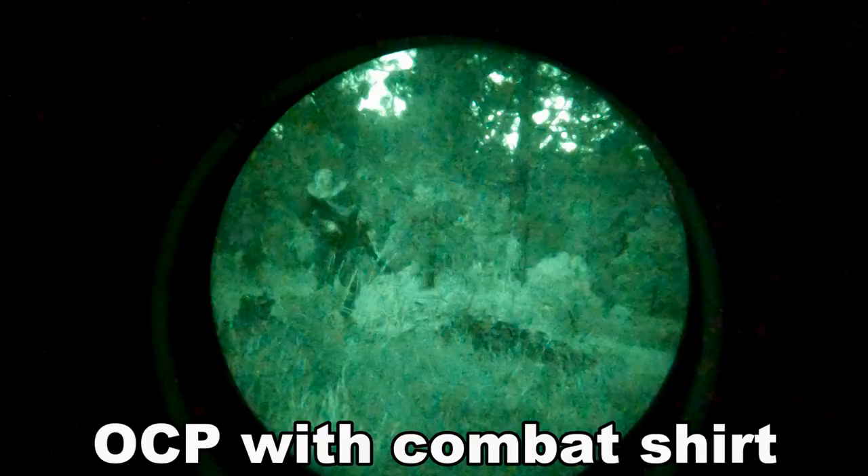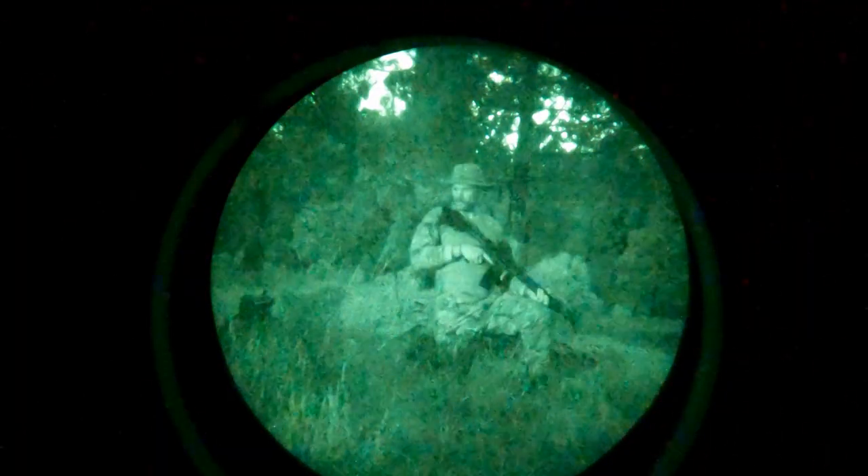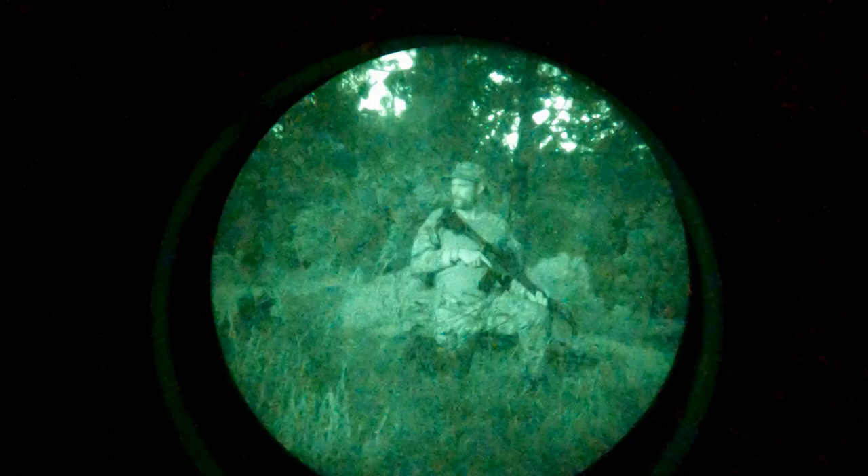Also note the importance of basic camouflage techniques — like on your hands, face, and neck. Just because you can't see at night doesn't mean you cannot be seen.